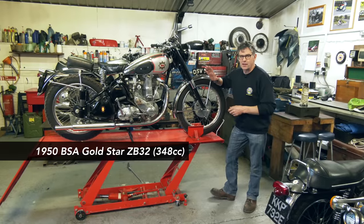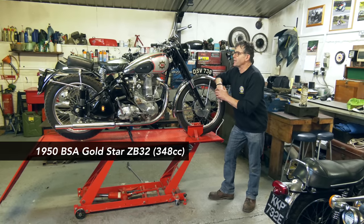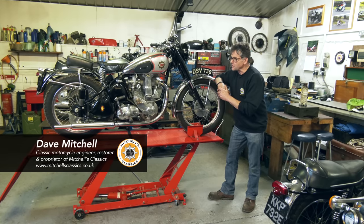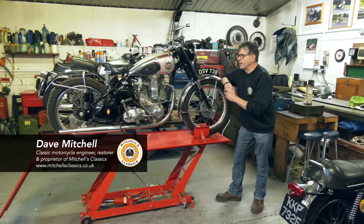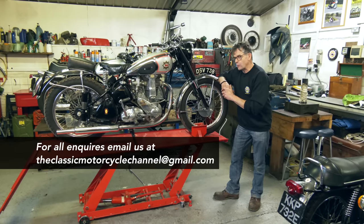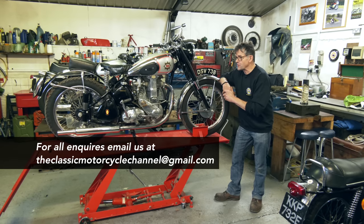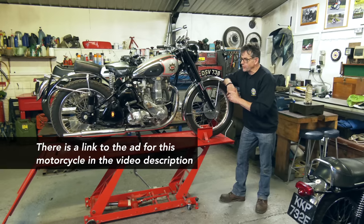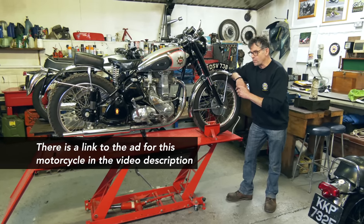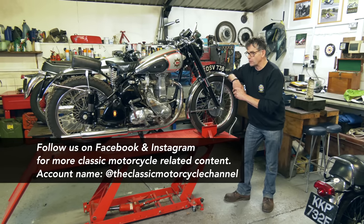We have here the ZB Gold Star. It's been here for a little while, just waiting for the tank to be painted. The customer has decided to give up motorcycling — a bit of a shame, but he's a more senior rider now, in his 80s. He's got a lovely little bike here. The ZB Gold Star is a little bit underrated, if I'm honest, because it has more performance than the B31 350 — a lot more performance. It's a proper little Gold Star.